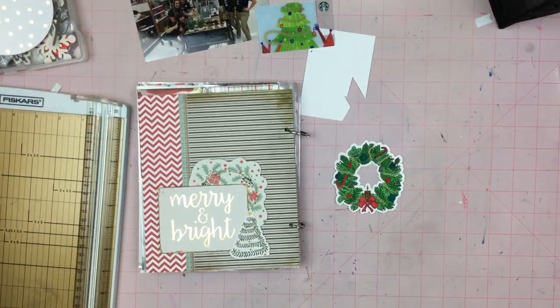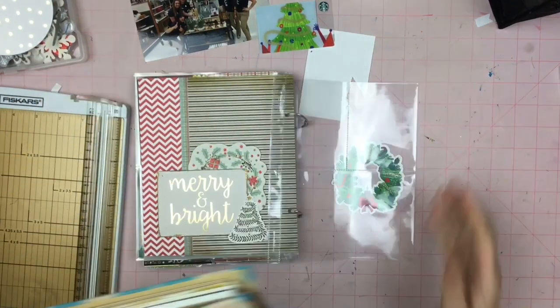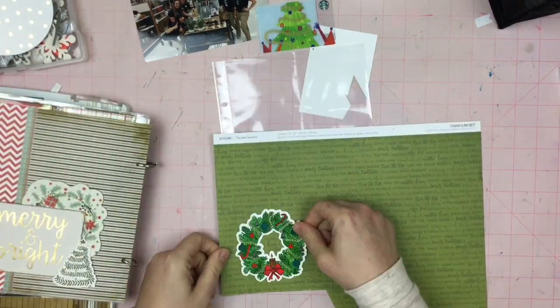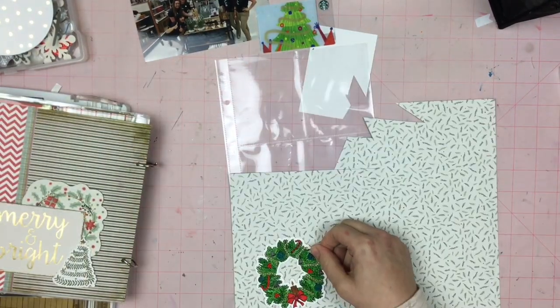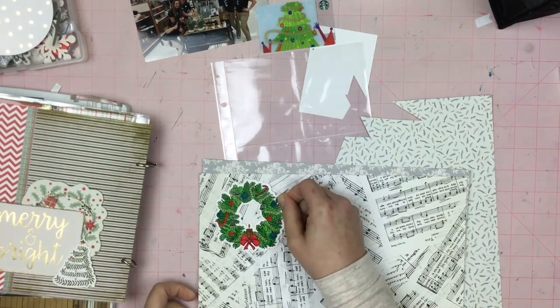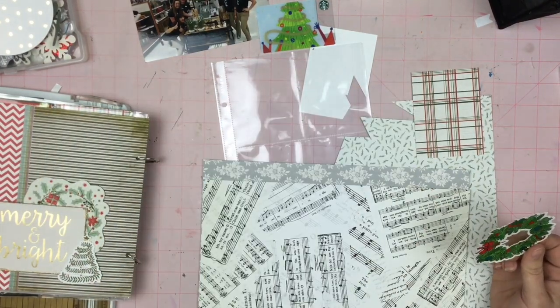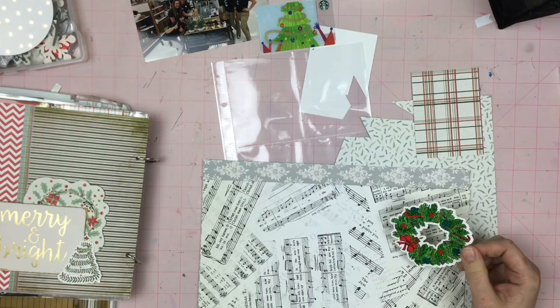Hey guys, Sandy here and I am going to show you a few of my scrapbook pages for my December project. Now this wreath that I am trying to figure out what background to put on is a die cut from Brutus Monroe and I colored it with some Arteza markers.